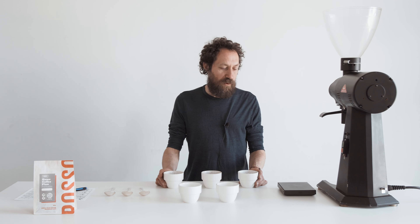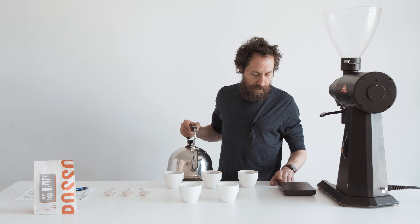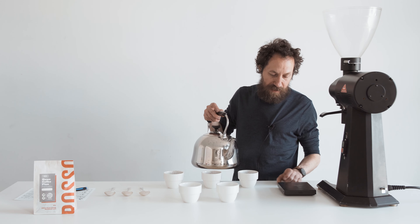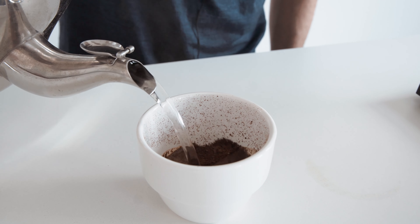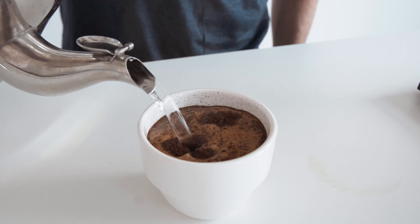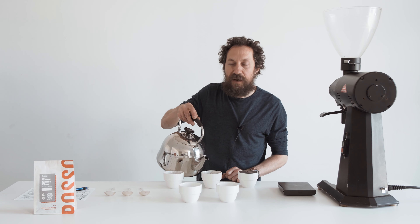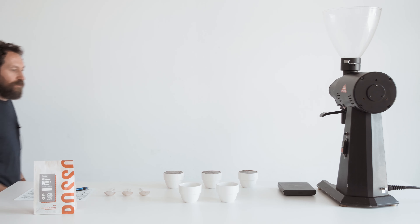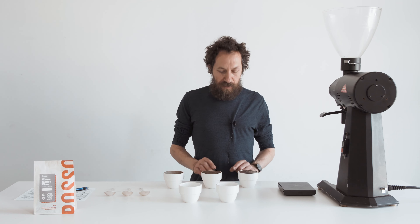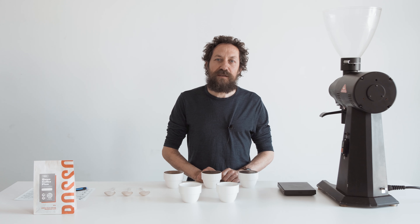Now I'm going to put some hot water on and start the timer for four minutes. You want to fill the cups right to the top. A lot of the grounds will rise to the top. I'm going to leave those for four minutes and then we're going to break the crust and evaluate the wet aromas.